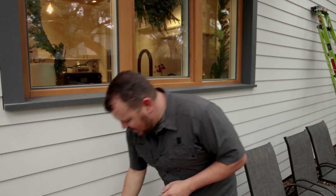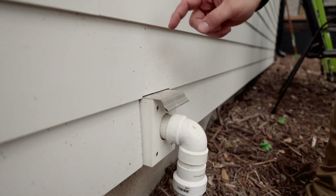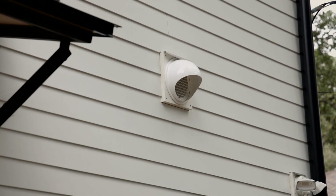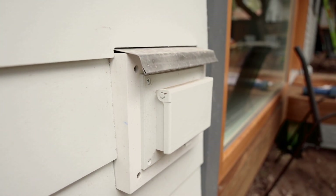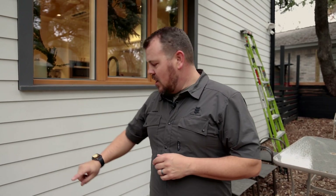The last one that's very much overlooked: we have head flashings on every single block on the house. If there is an outlet, a light mounted on the wall, or an HVAC penetration — as you can see behind me — they all have a head flashing. That head flashing is taped with ZIP tape back to the wall. Anything that gets behind our siding has to find its way down and out. Everything is water managed: down and out and away.